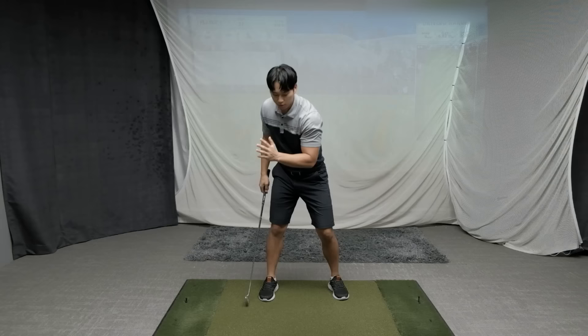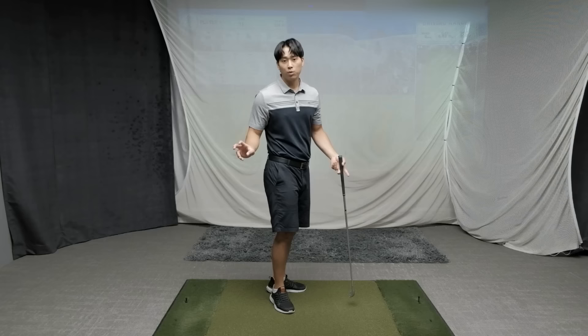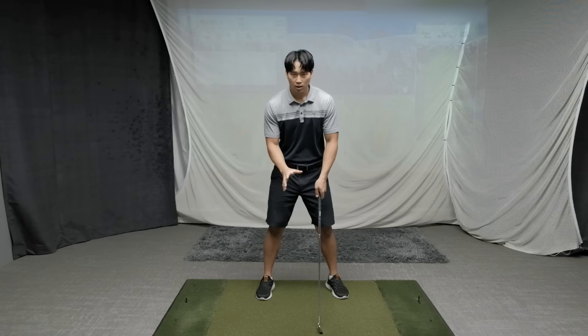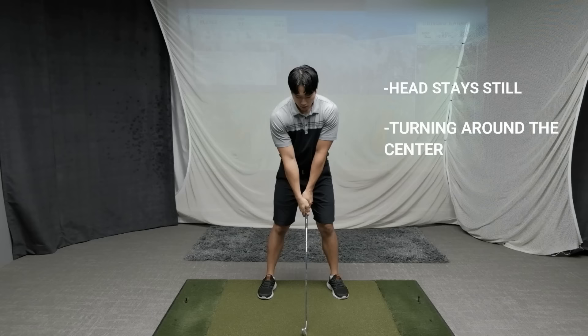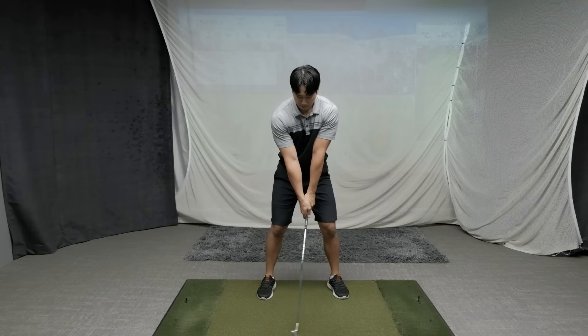Any player doing this just has to build in more extension — more of a backwards bend. You have to feel as though your chest and belt point higher into the backswing to get you bending more backwards. We need to be careful not to do a reverse pivot, but we do want to ensure that your head does not lower and you're able to turn around your center. The feeling is that the chest and belt point up higher, as opposed to pointing low to the ground.